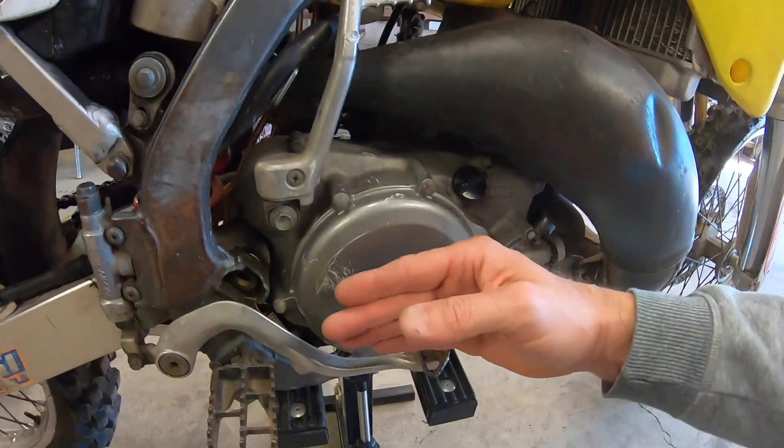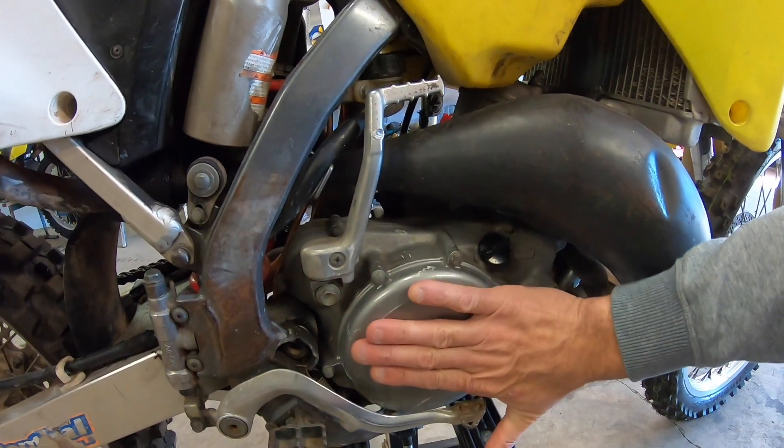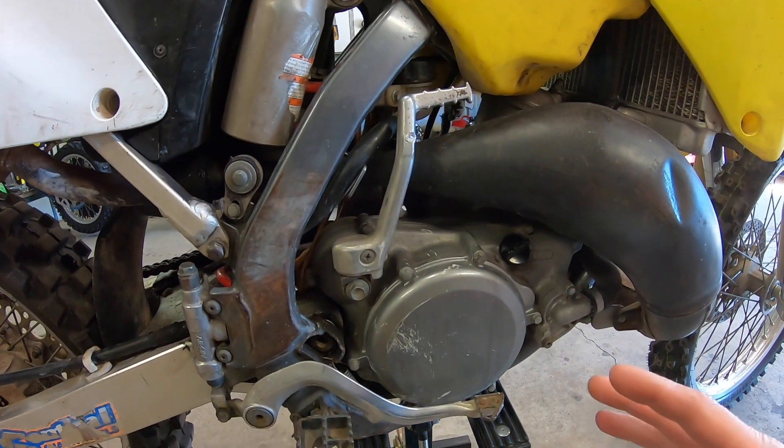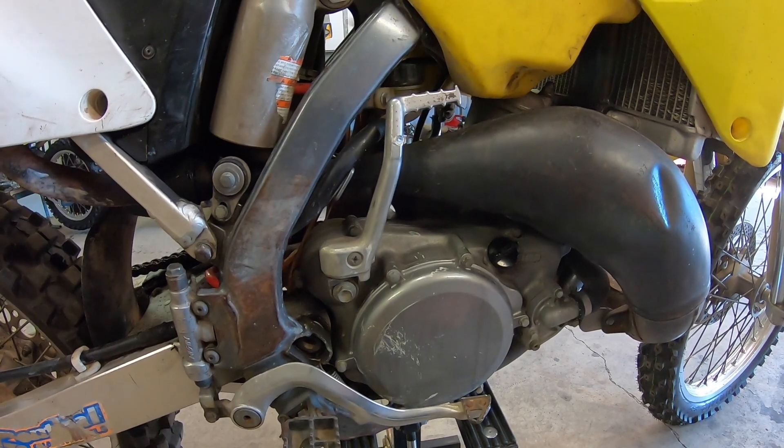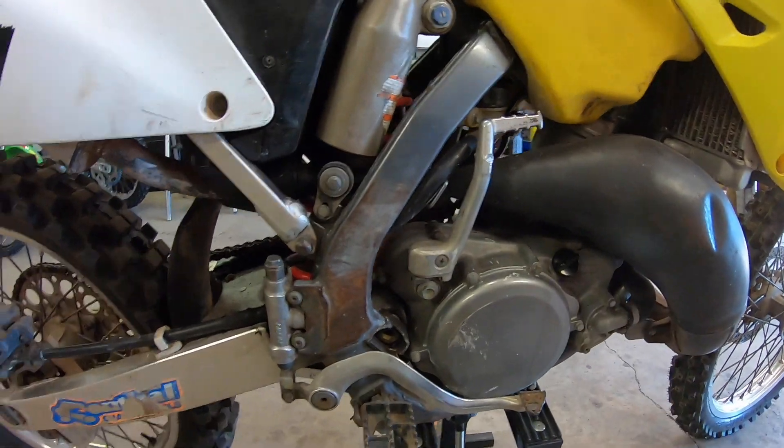I check the engine and see if it's hot — see if they've had the bike running before I got there. If the engine's hot, it probably has a problem starting and could have some issues. It could be a real pain to start. But this one's engine was cold, so that was a good sign.